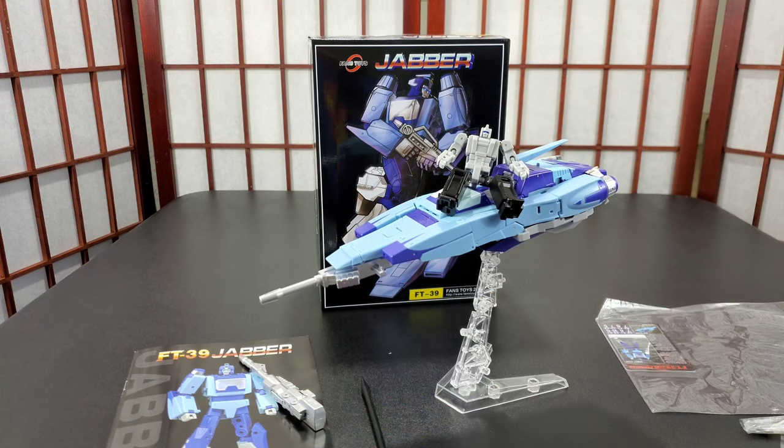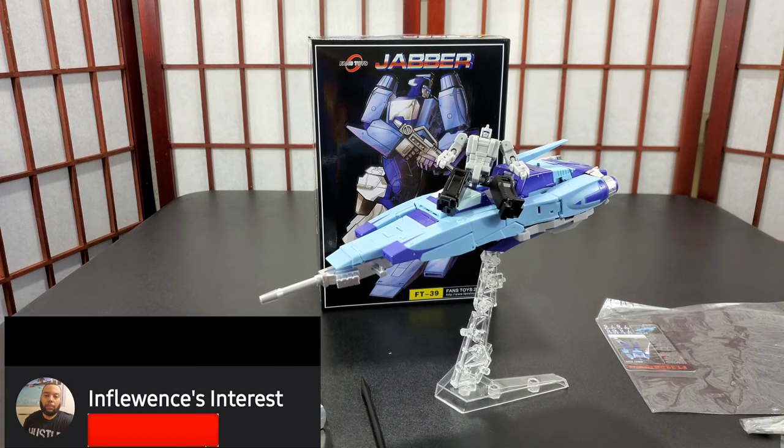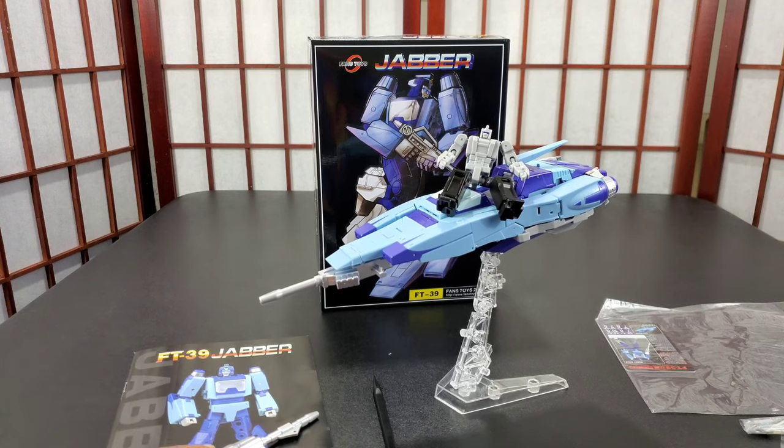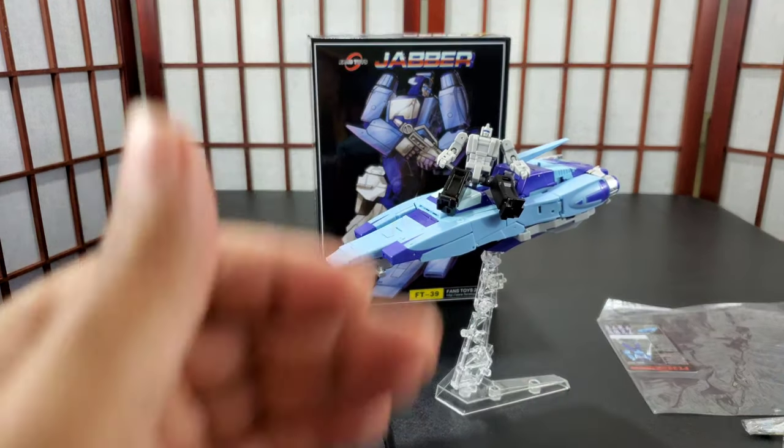Yo, people, this is Influence and I'm back with another Transformers review. This time I have Fans Toys Jabber, FT39 in their series, which is Blur of course. I will never refer to him as Jabber again. He comes with a few accessories and this is him in vehicle mode.